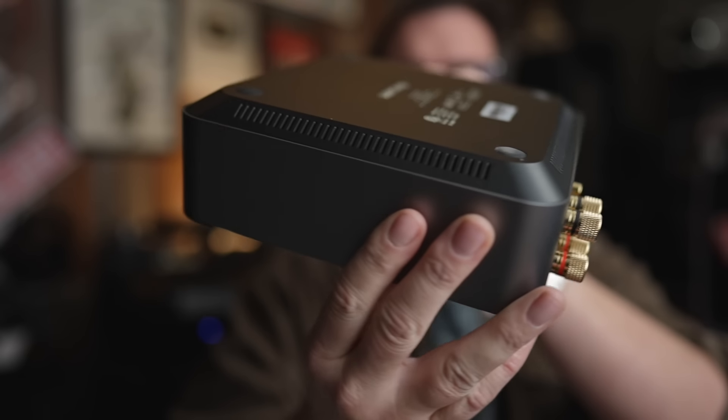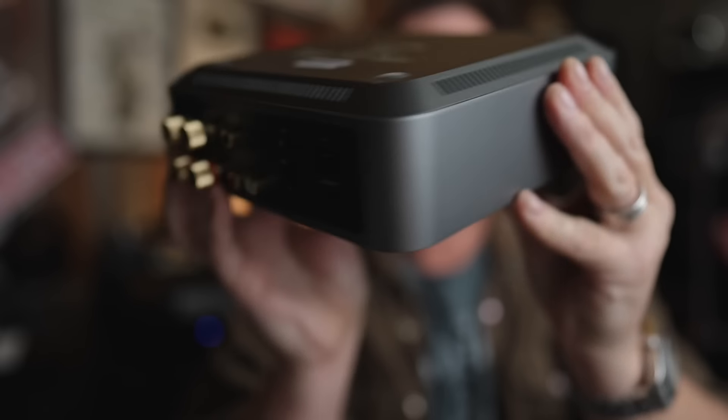If you take a look at the unit, you see some ventilation around it on the bottom, and that is one of the things that can choke out a 3255 amp chipset — it needs a lot of cooling, otherwise you're not going to get the rated power specifications.